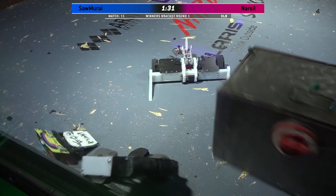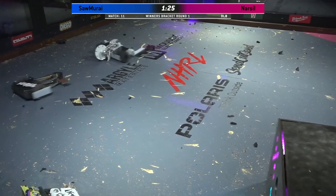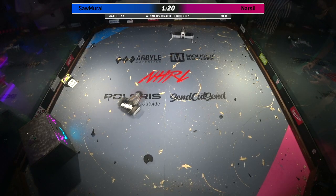Narsal is now stuck up on the rail. They get their one unstick from Burt the Brick — it is the only unstick from Burt the Brick. 80 seconds left in this match.